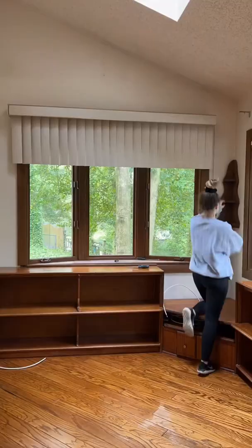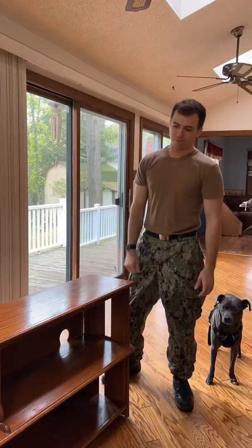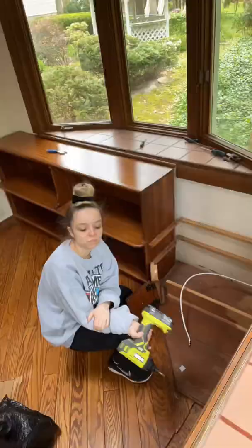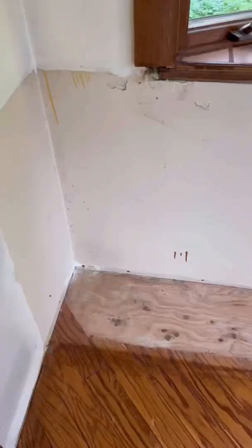Anyway, I took down all those blinds and then uncovered some stuff when I removed these really odd built-ins in the corners. Dustin got home halfway through and started to help me. It looks like they just ran out of floor and put built-ins over it — love that for us.